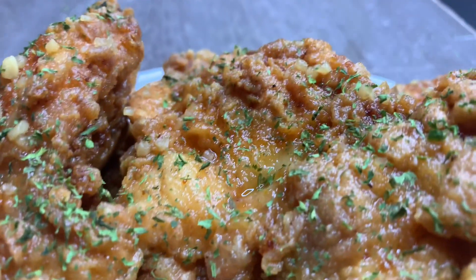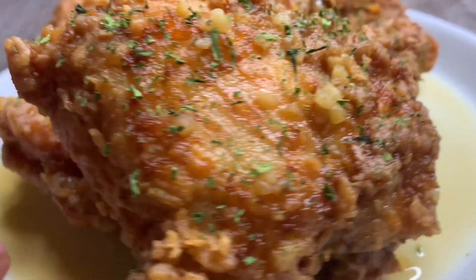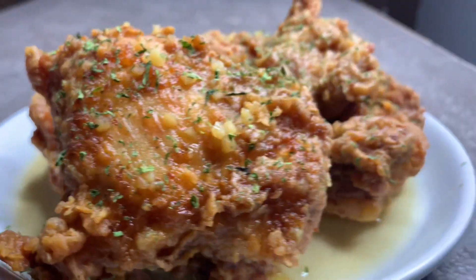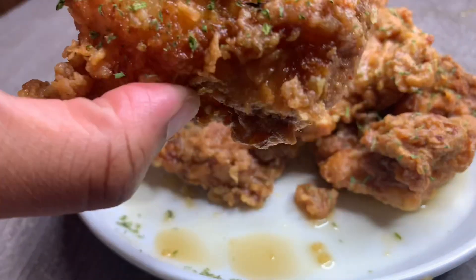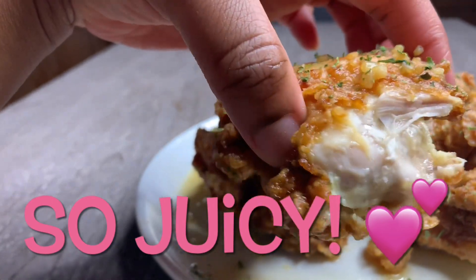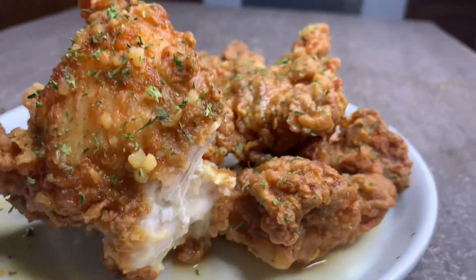Here we are, all done. I went ahead and sprinkled a little parsley on top — nice and saucy and still nice and crispy. The honey and the garlic with the crispy chicken is so good, and chicken thighs are arguably the best part of the chicken. I'm going to go ahead and take a bite. I wish I could have let you guys listen to the crunch, but there was too much going on in my background. I hope you enjoyed this recipe and try it — don't forget to like, comment, and subscribe. See you next time, bye!